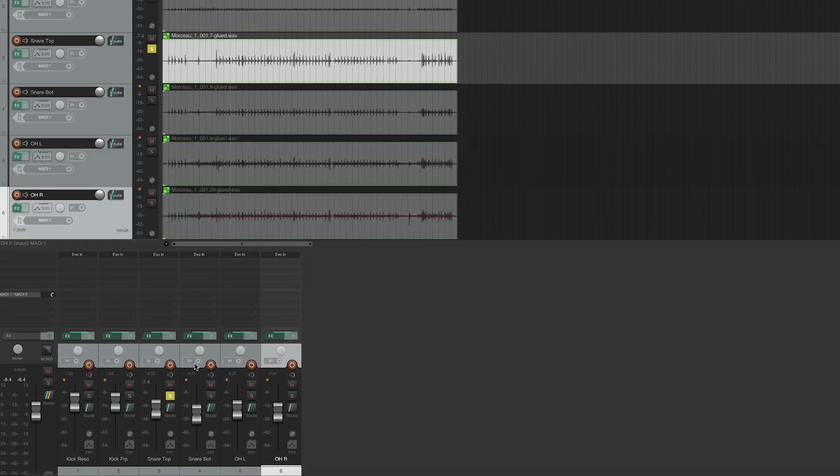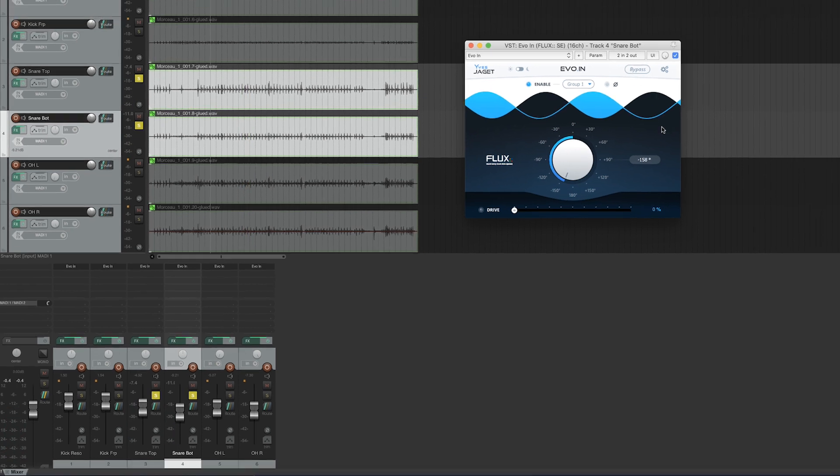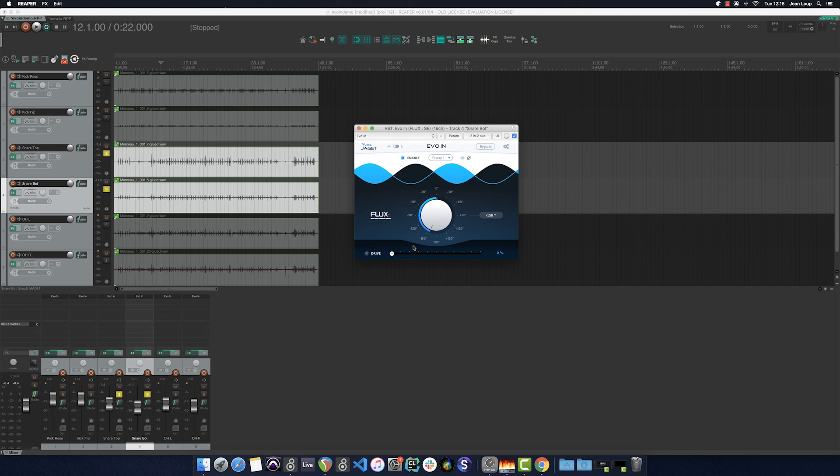To continue, I shall correct the phase between the top and bottom snare mics. I know that on a snare, by inverting the phase on the bottom mic, I stand to gain a lot in terms of the interaction between the top and bottom mics. So I'll begin by searching at minus 180 degrees. I'm happy with this setting because we find this matter — this low mid on the snare — that gives it its resonance.